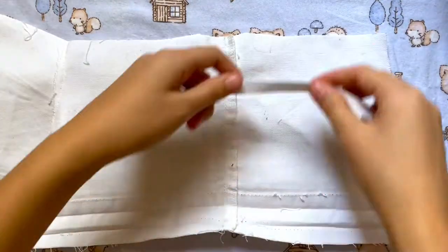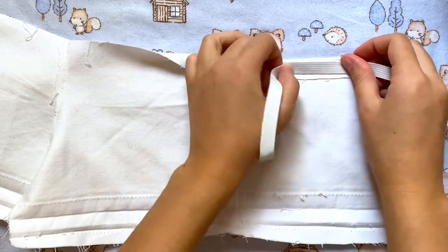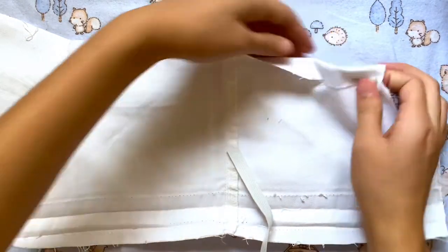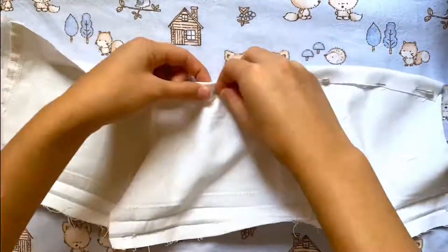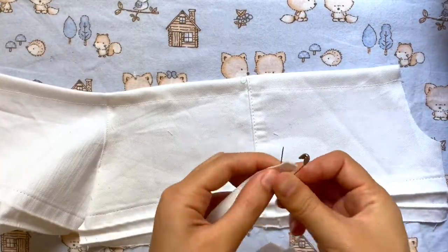After that I'm going to hem the top but I want to make sure that there's enough room for the elastic to pass through it. So I'm just folding it over enough that the elastic will fit. I'm just going to pin this all along the top and then go all the way to the other side with it. After sewing a straight stitch all across the top I'm going to attach my safety pin to the elastic.